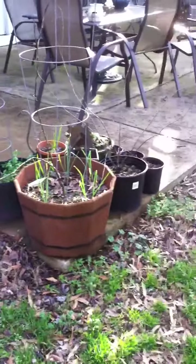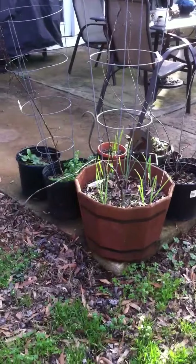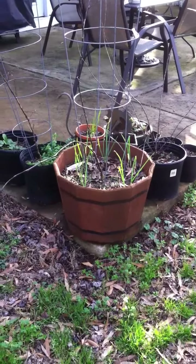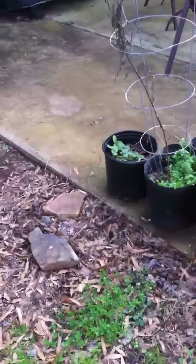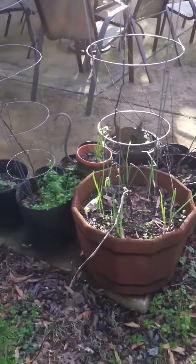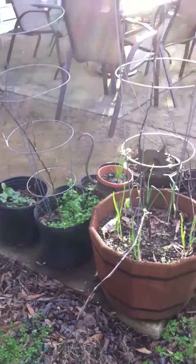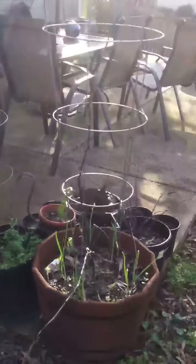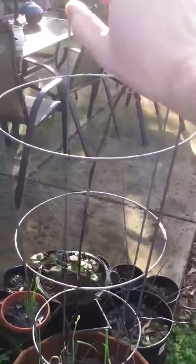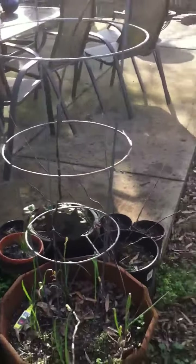Right here I have mostly empty pots and some weeds, and some strawberries and wild garlic. I haven't planted much in there this season so I'll be replanting it. As you can see, these metal towers here were actually tomato cages, so that'll probably be housing some more tomatoes this year.